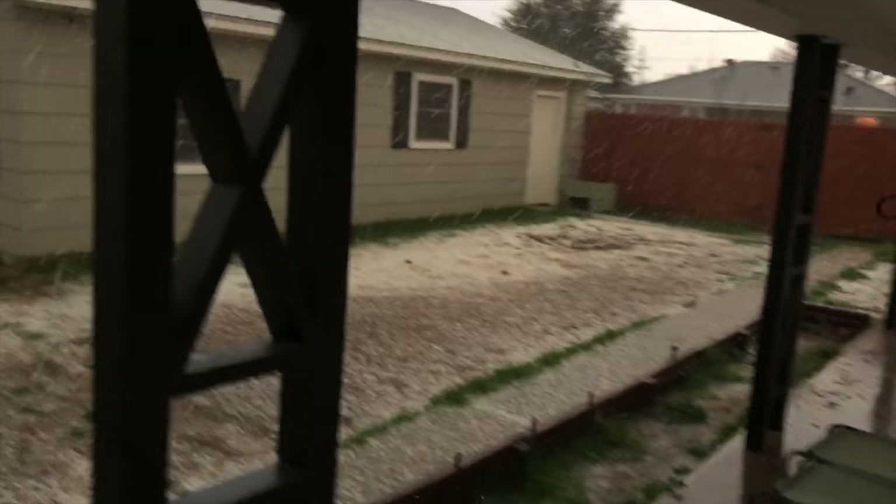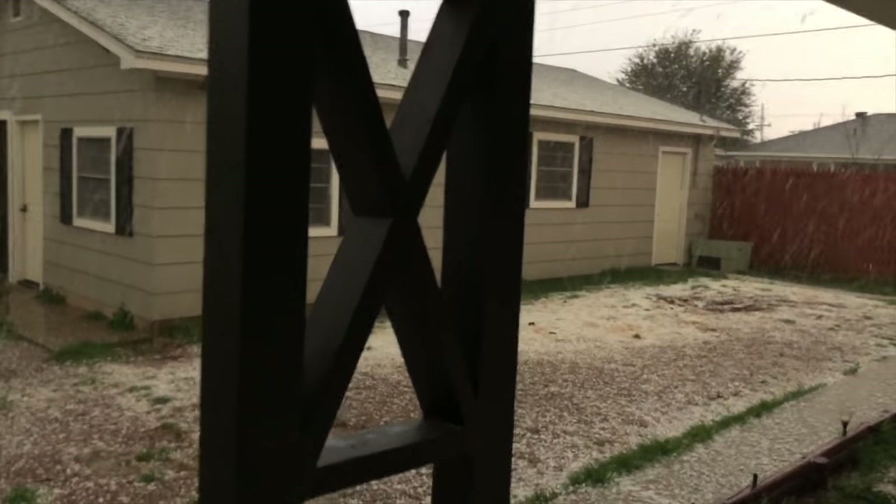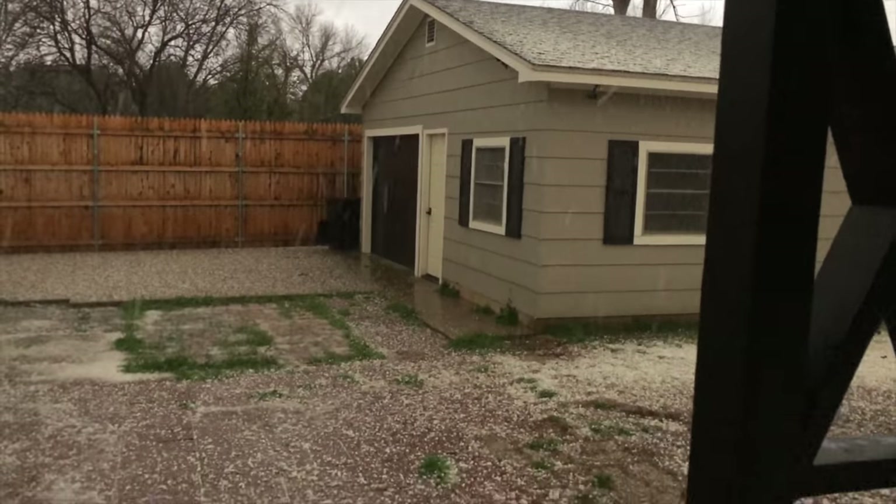New roof, baby, new roof! Let's go! Dude, those are big as fuck.